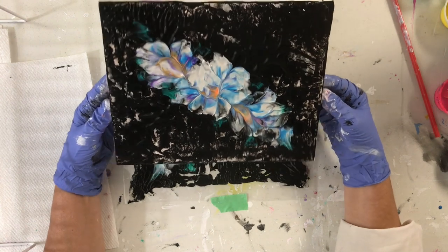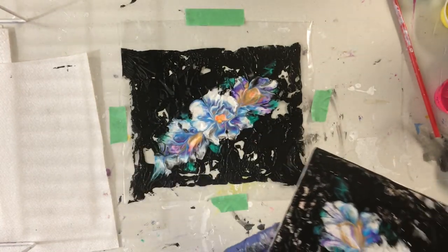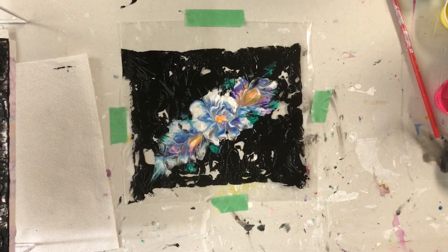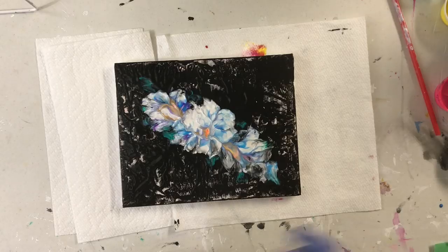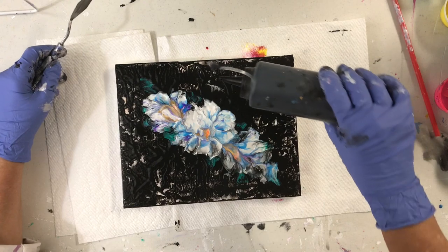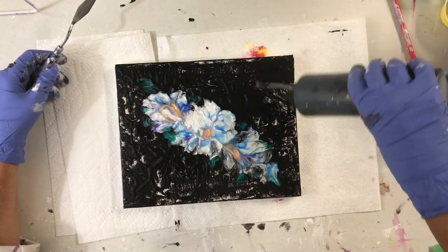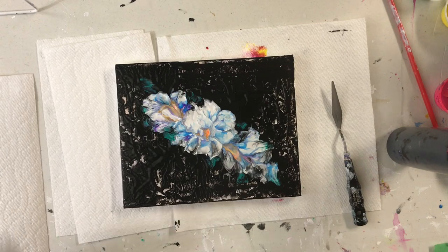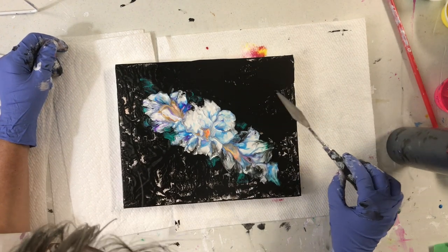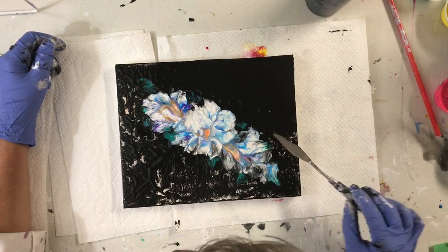Well, it does look a little better. So I'm going to add some black to it. Okay, I'm just going to add some more paint around the outside — it took a lot of paint off, so I'm going to start right here.